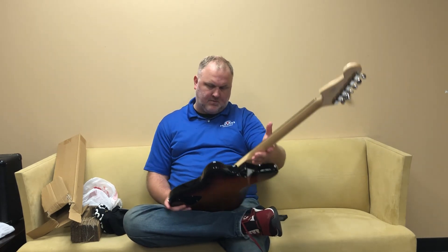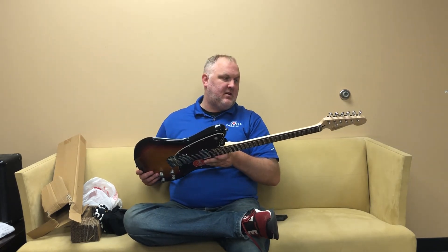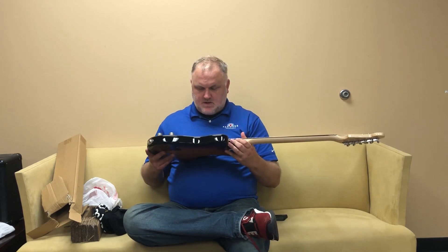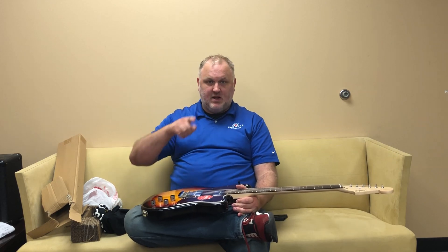Anyway, guys, thank you so much for joining me. This has been another Box of Bodaciousness from me, Dan, your basement guitar superstar. As always, thank you so much for watching and have fun playing.